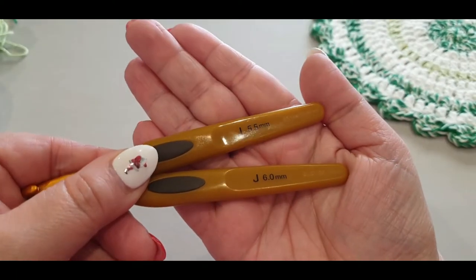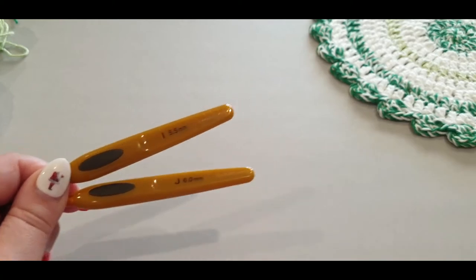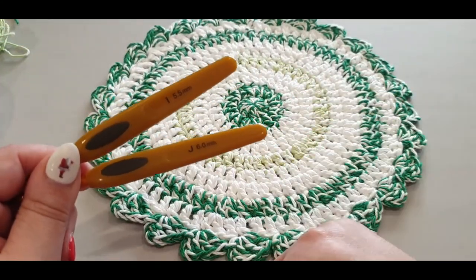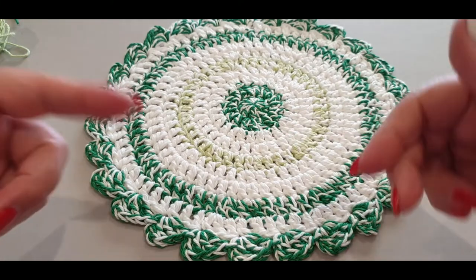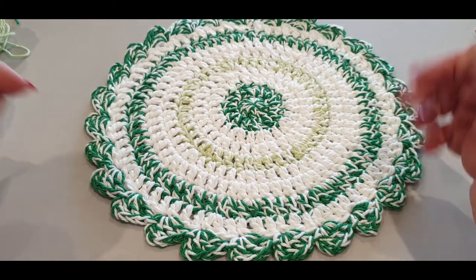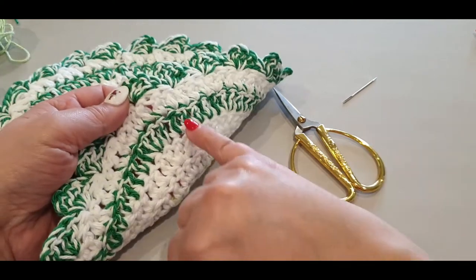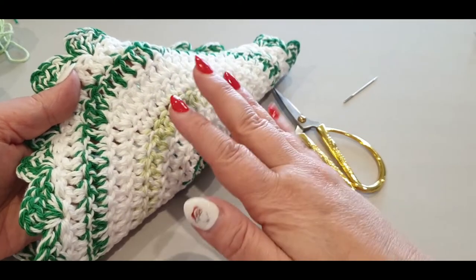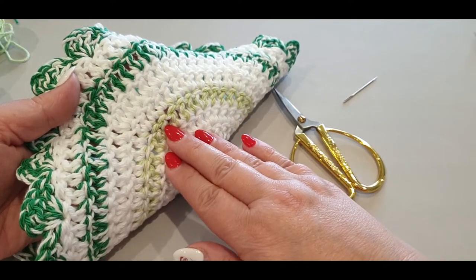If you crochet loosely you can use the 5.5mm hook. I started with that and when I noticed it was bubbling I made my stitches really loose, which is how it ended up perfectly flat in the end. But if you crochet tightly, use the 6mm hook; if you crochet loosely, use the 5.5mm. Just a heads up — I kept forgetting to give you the stitch count, so I've popped them all at the top of the pattern.